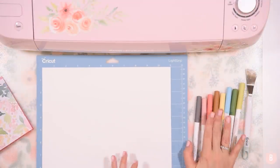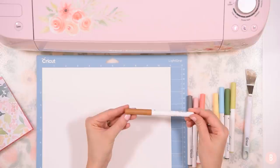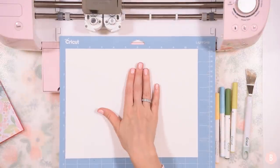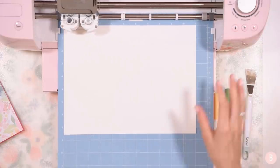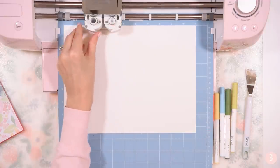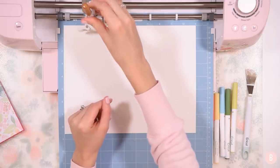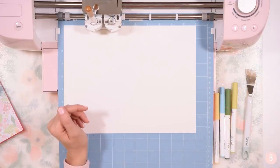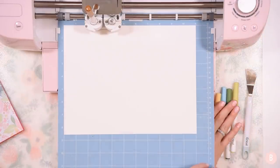I have all my colors ready to go and I'm loading the tawny color first - it's really pretty, kind of like a caramel color. I'm going to open up my machine and I have my mat with the cardstock on a light grip mat. I'll press the flashing arrow buttons to get this loaded, then place the pen in Clamp A - Clamp B has our blade and Clamp A is for the pen. I open the clamp, place the pen face down until you hear a click, close the clamp, and select start.